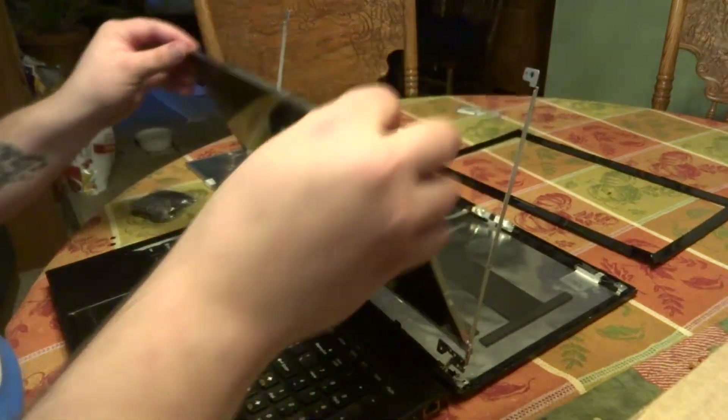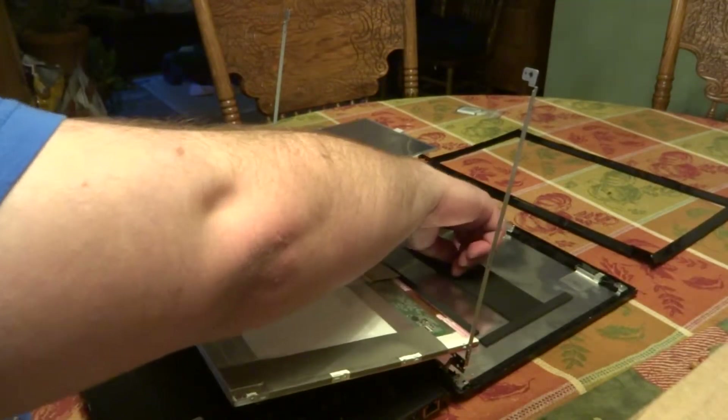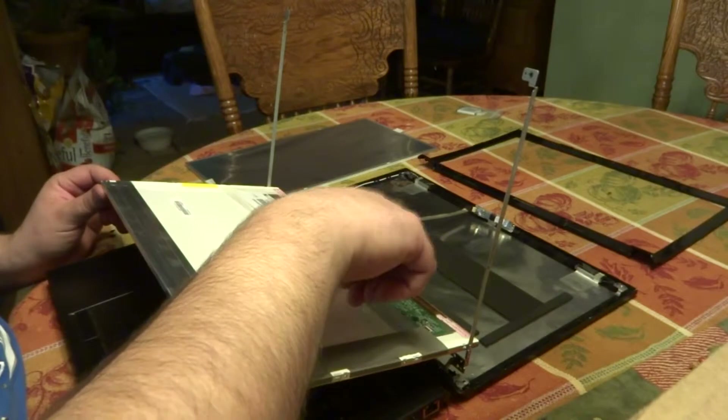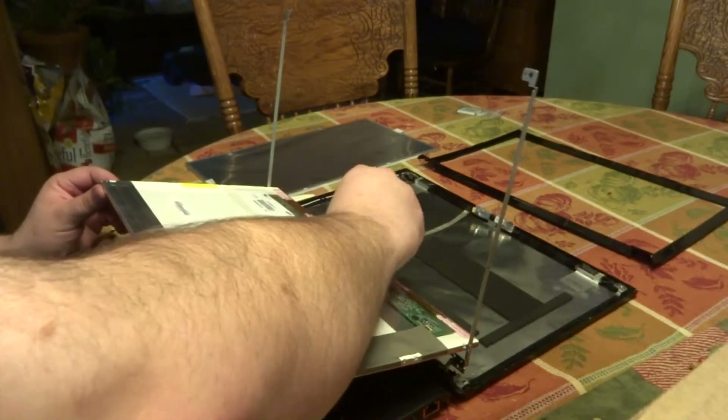If you take out the top two screws first, you can rotate the screen down. You'll see the wire connecting the camera and the screen — this is taped to the back, and you'll need to pull that up.